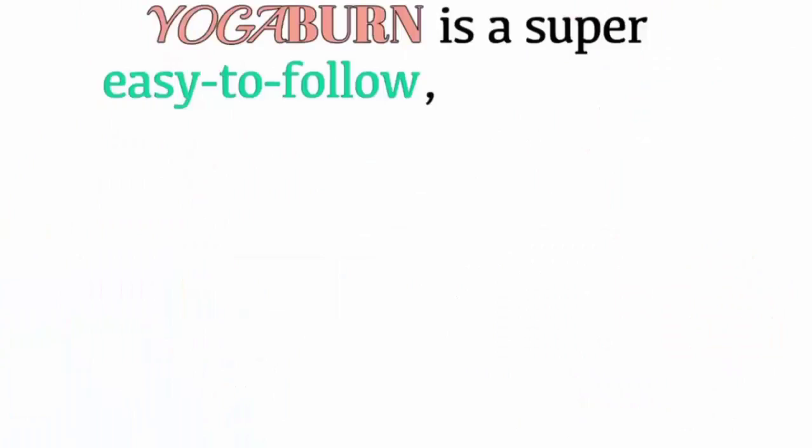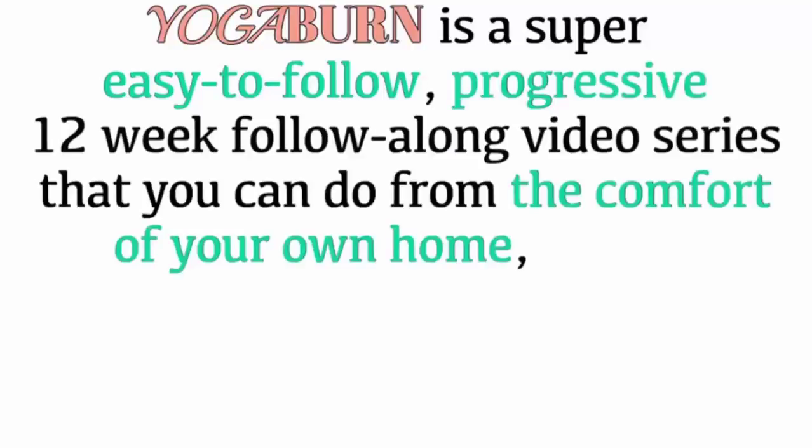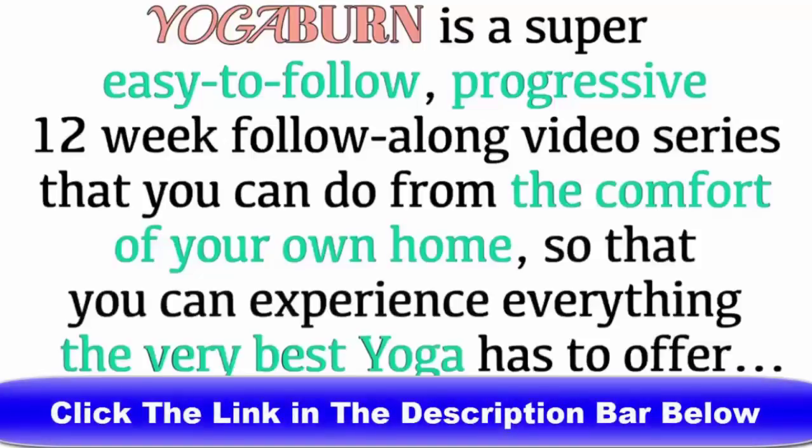Yoga Burn is a super easy to follow progressive 12-week follow-along video series that you can do from the comfort of your own home, so that you can experience everything the very best yoga has to offer and a lot more. Here's a glimpse at how it works.